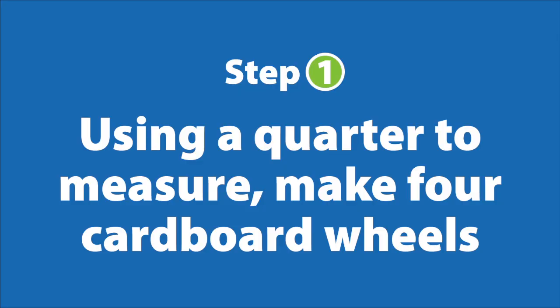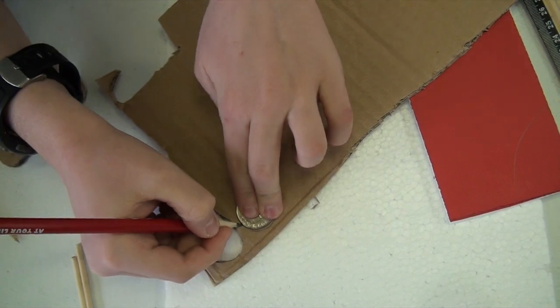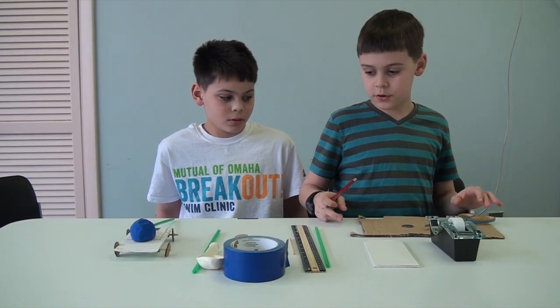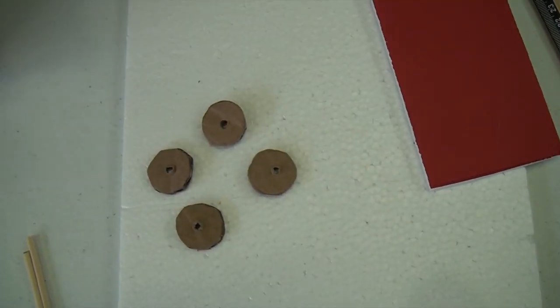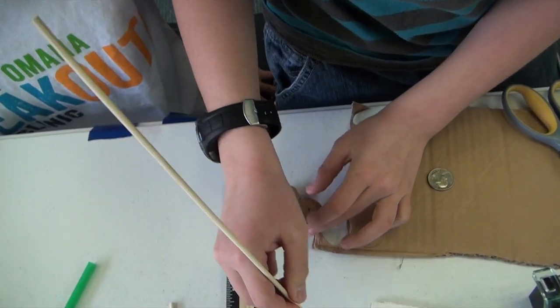The first thing you want to do is trace the wheels. You can just take a quarter and trace around. Then you want to cut it out. Do that four times and then you will get four wheels. You want to puncture the center — try to get it in the middle as much as you can.